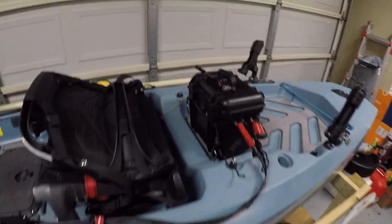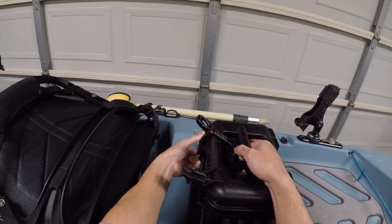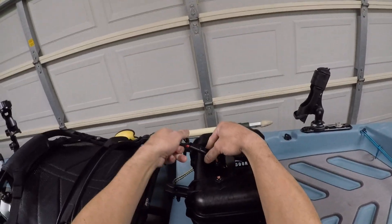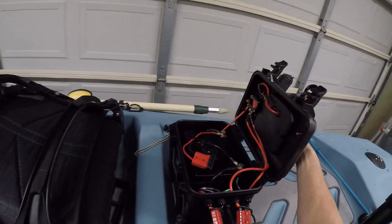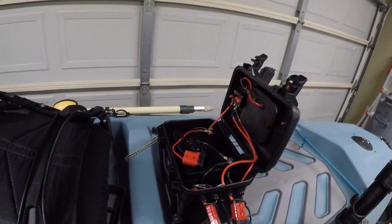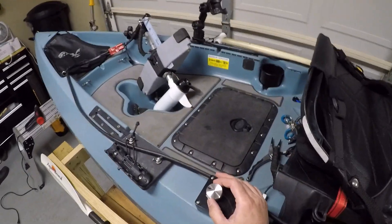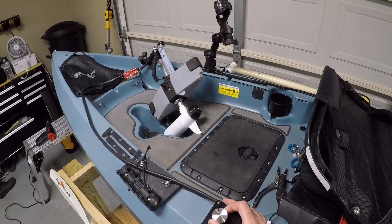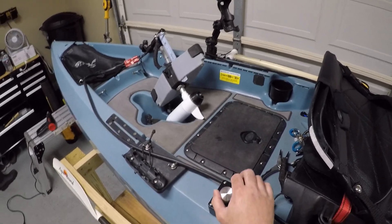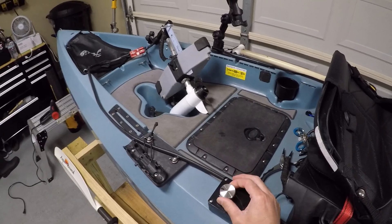The way it works: you have your kill switch attached and the circuit breaker activated. All you have to do is turn the knob and it should spin forward. Back to zero, and now it goes reverse.